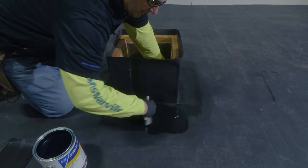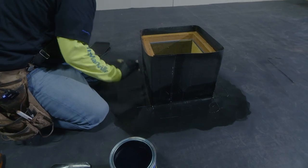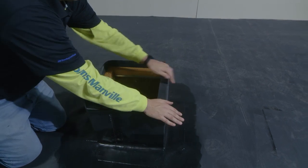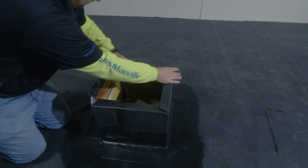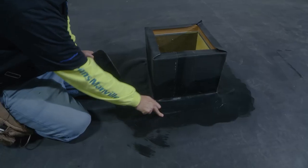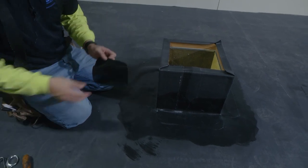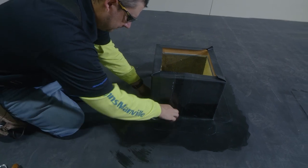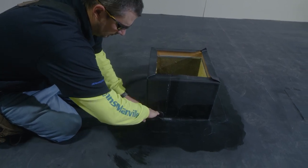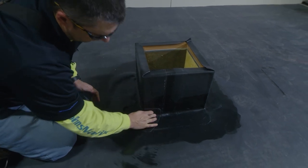It is critical to make sure that our primer extends well beyond where our corner will be installed. After our primer is flashed, we are now ready to install our universal corners.